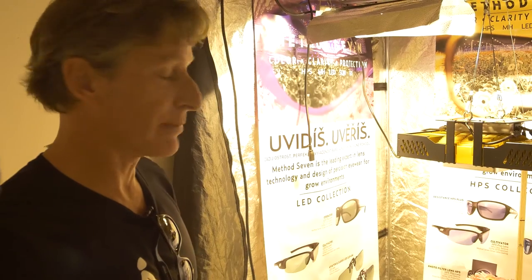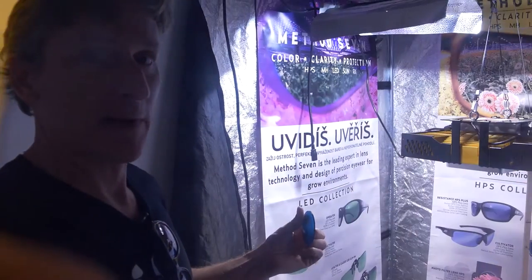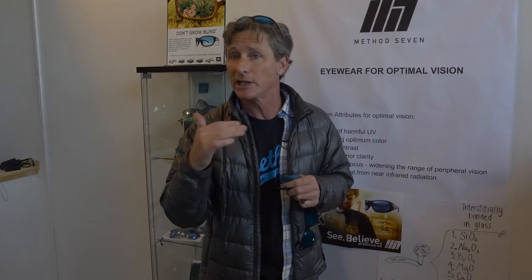We designed something specifically from the ground up just for high-pressure sodium. Now there's LEDs, there's full spectrum LEDs, there's a lot of varieties of different kinds of grow lights, and we make a specific lens for each of those.